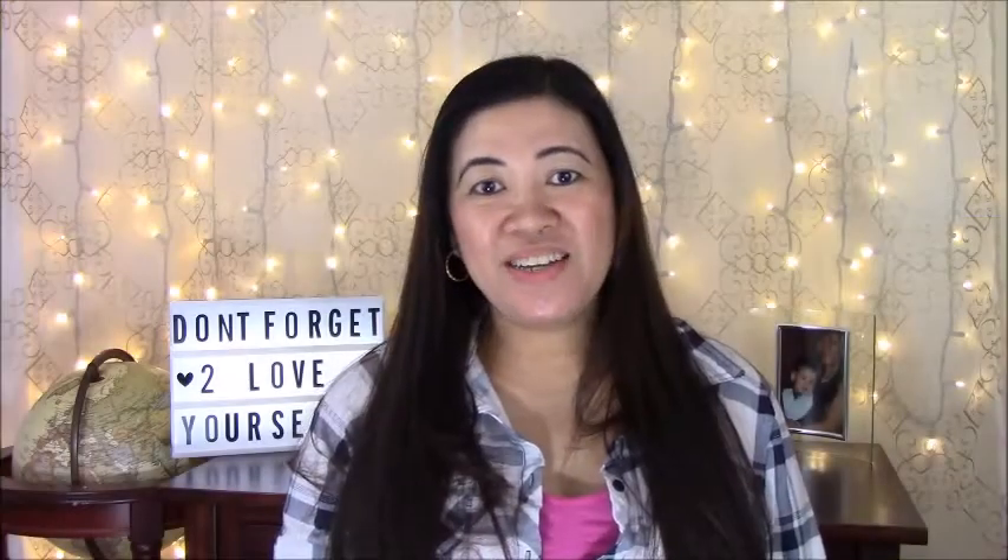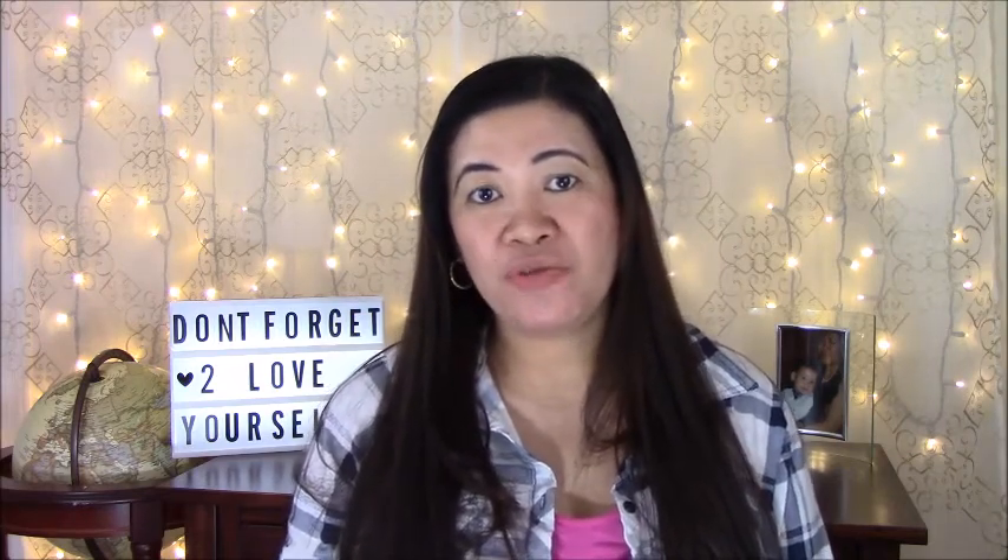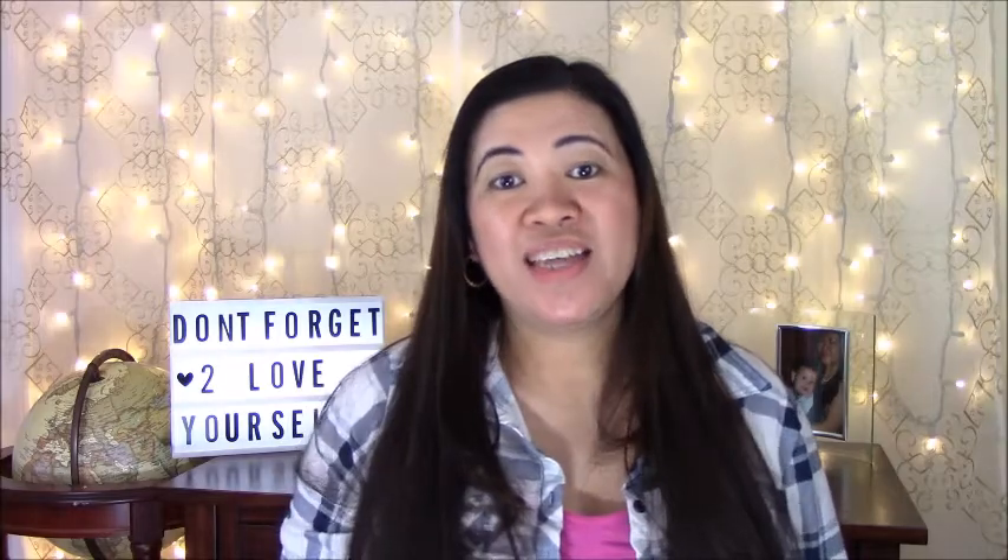Hi, this is Maria and welcome to my channel. Today we're going to do a first impression and unboxing of the latest Chloe Morello beauty haul volume 2 in collaboration with Ciate London. If you don't know who Chloe Morello is, she is a famous YouTuber from Australia — if you're into makeup, do check out her channel. She has millions of subscribers.